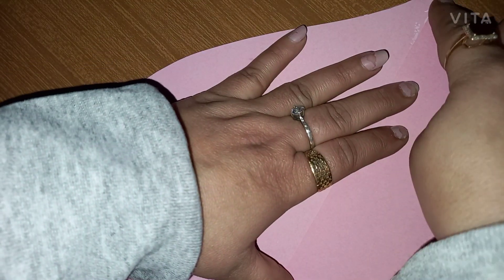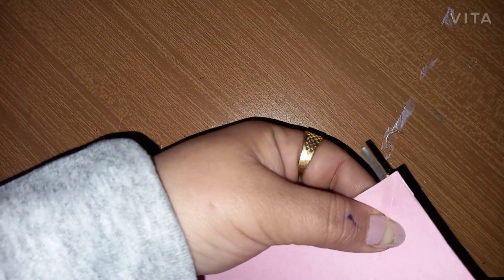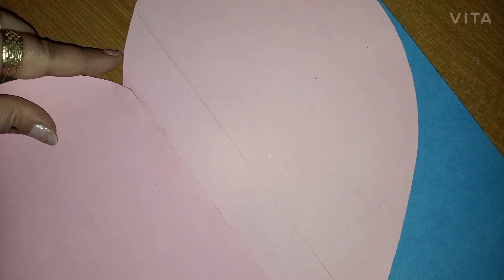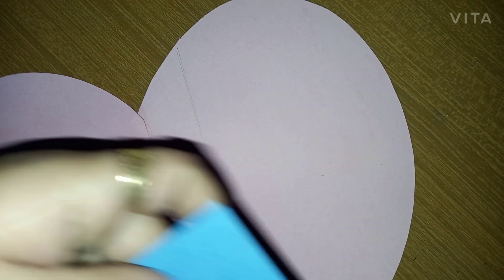To form a beautiful heart, I need one more heart in blue color, but I don't have two different sheets. So I decided to use a trick where I'm going to draw the bottom area of this heart and paste the extra cutting on one side, so that I can create one side of the heart.